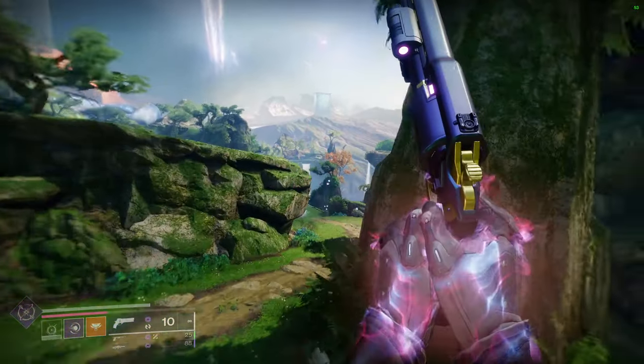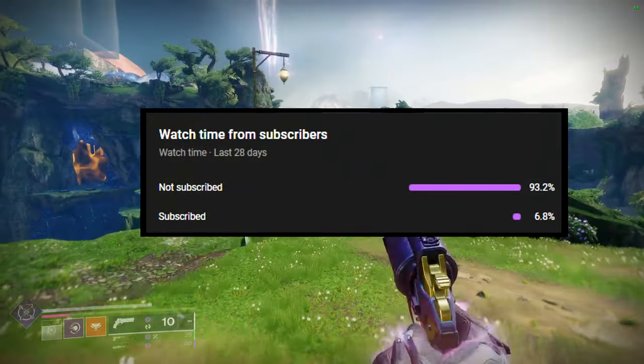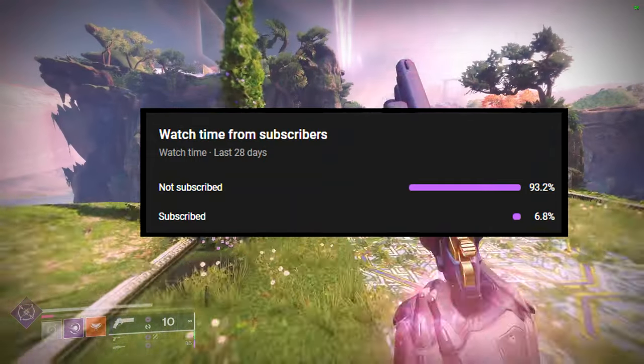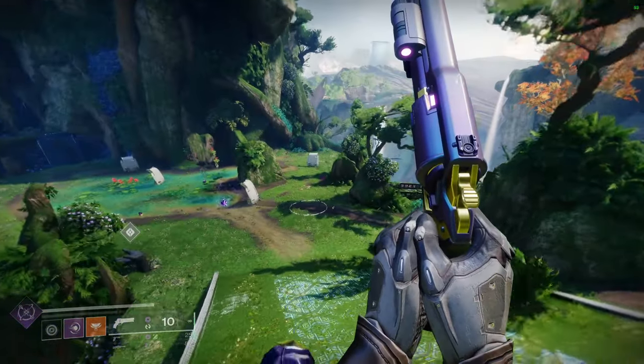If you like the video, like, comment, and subscribe — it really does help because a huge portion of people are not subscribed. Hit the bell notification as well, that helps quite a bit. But other than that, let's get into it.